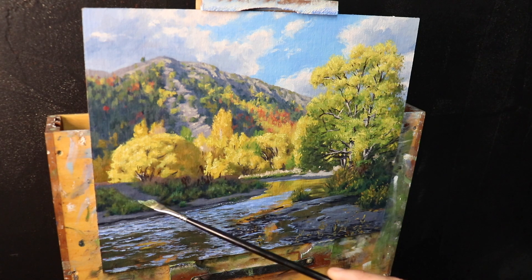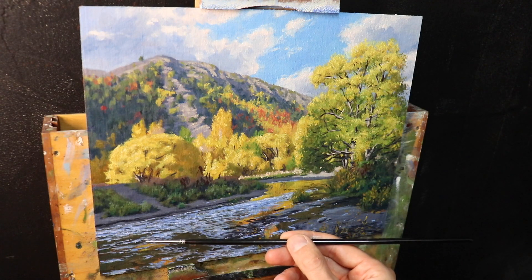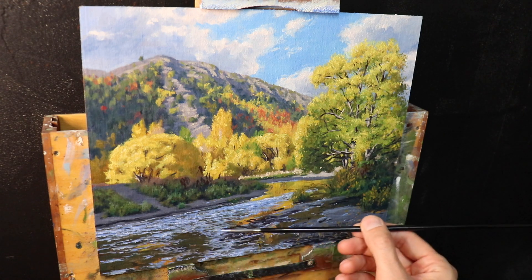If you'd like to have a go at painting this yourself, check out the lesson notes that accompany this video, which I've published on my website blog. I've put the link in the description below.